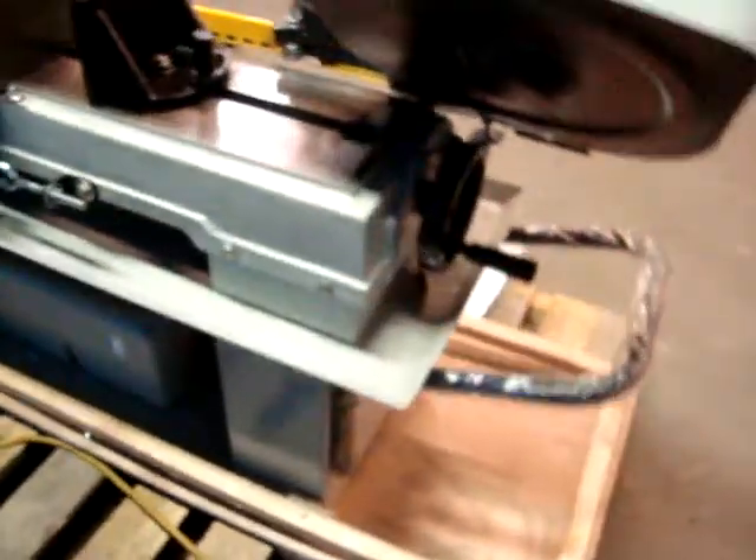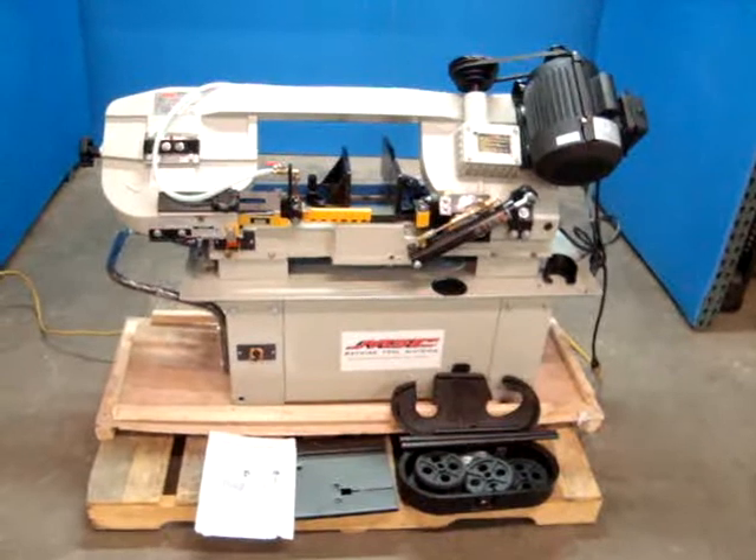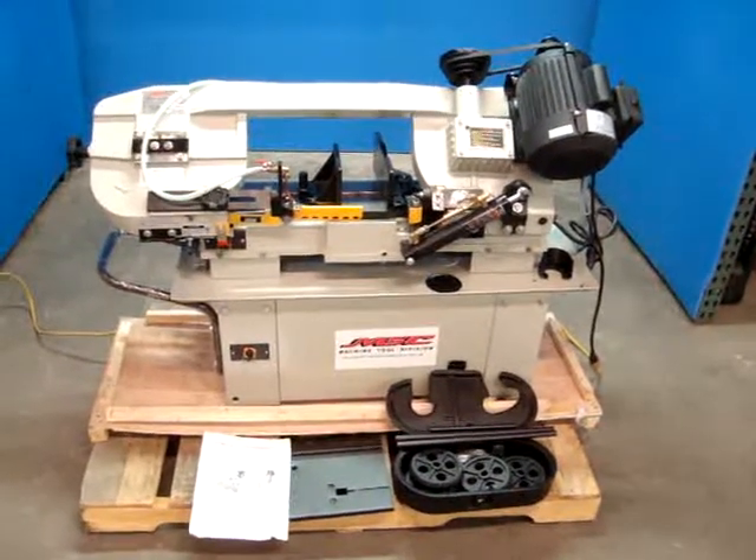We'll just take another walk around here. Here's the coolant pump — we tested that. So there you have it: the 7 inch by 12 inch horizontal vertical bandsaw. We thank you for looking at our product.